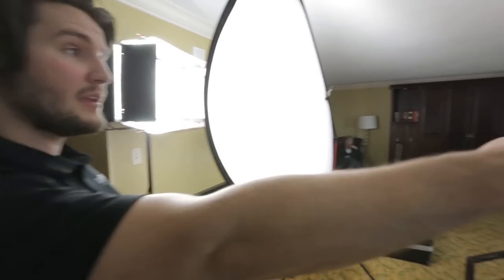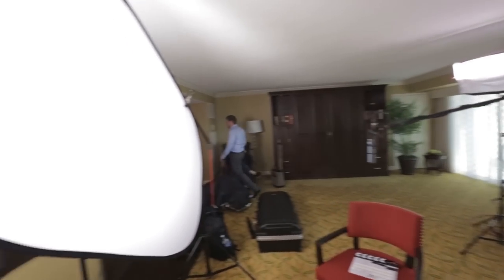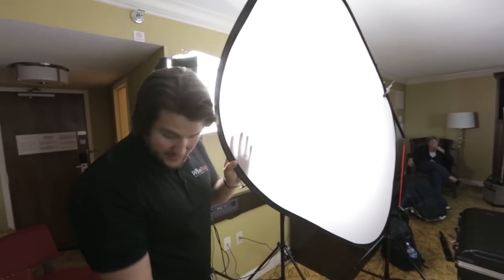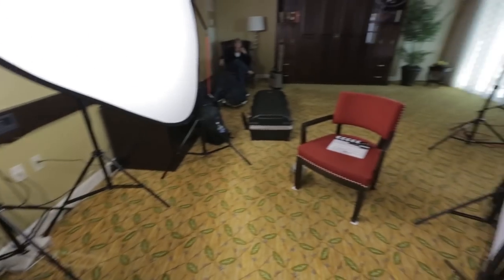We've got two lights back here to counteract the sunlight coming in through the windows so that it's not too backlit. The light goes through the diffusion to make one big light source, and I like the key light to be about this distance from the subject and cameras — kind of in line with where the A camera is.